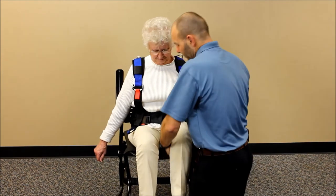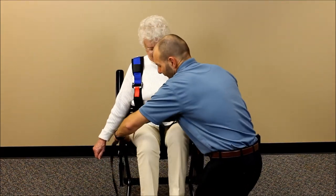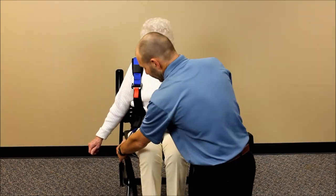Lift up the patient's thigh if needed, and shimmy the strap up as high underneath their bottom as you can. We're trying to get it just below the gluteal fold, ideally.